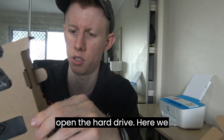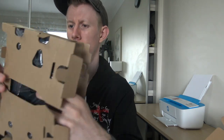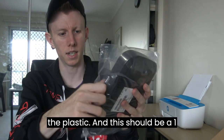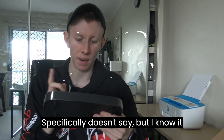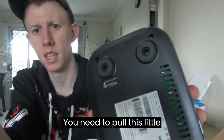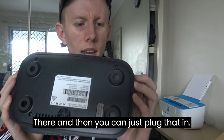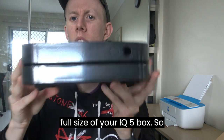I'm not too sure how you open the hard drive — oh, here we go. We'll just rip the plastic. This should be a 1TB drive. It doesn't specifically say on it, but I know it is a 1TB hard drive. To plug it in, you need to pull this little silicone flap out, line it up, and then you can just plug it in. It's not too hard to do, very simple. And that's basically the full size of your IQ5 box with the hard drive attached.